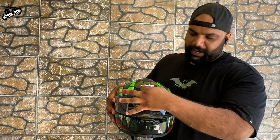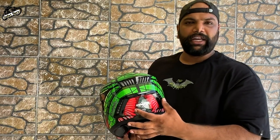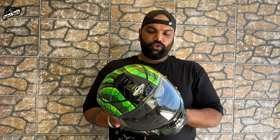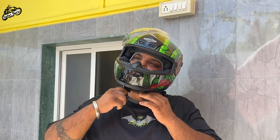If you talk about air ventilation, you have vents here, here, and here, so that air circulation is maintained. This is actually important for summer riding. The company has also tested it for aerodynamics so that you can easily focus on riding. The look and design are very comfortable to wear and you can easily vent it.